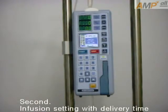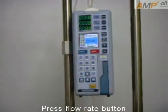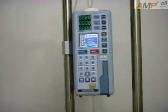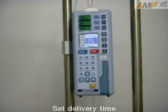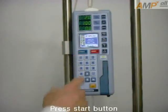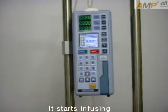Second, infusion setting with delivery time. Press the flow rate button and set the flow rate with a number. Press the select button and set the delivery time. Delivery volume is automatically calculated. Press the start button. It starts infusing.